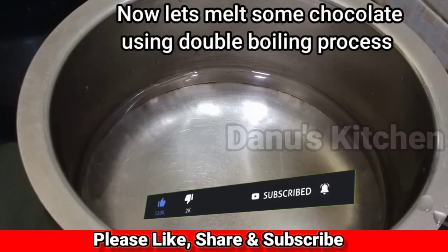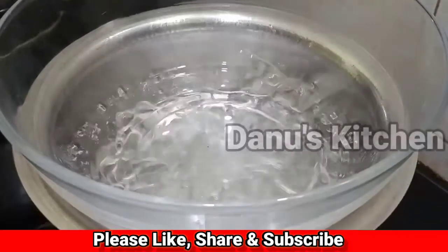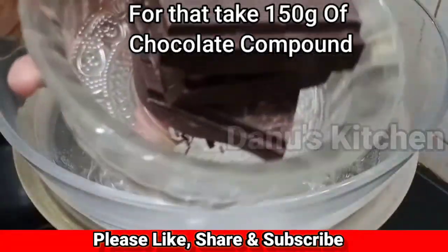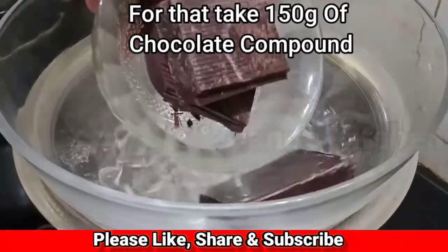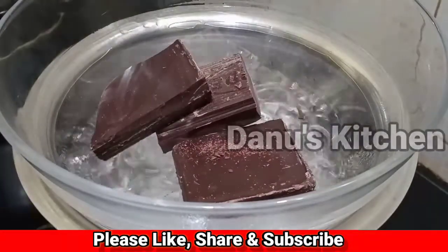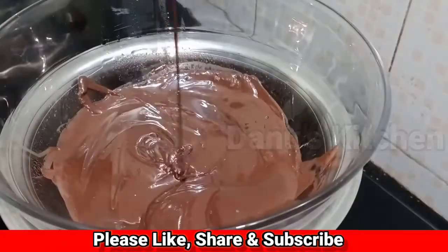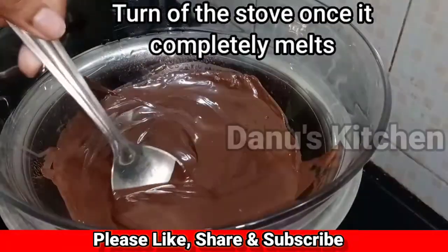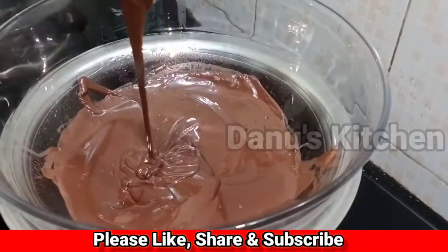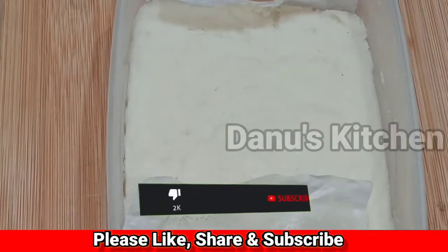When it has set, we melt the chocolate. I am going to melt 150g of dark compound chocolate using a double boiler. Then I am going to mix it with the coconut filling.